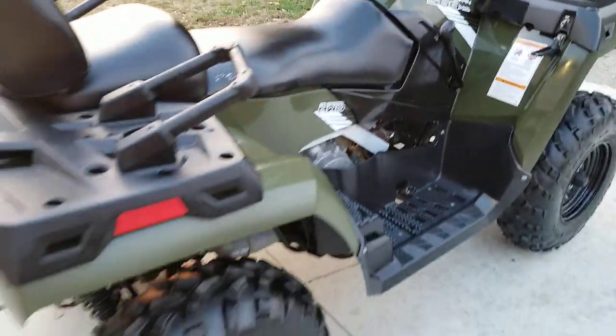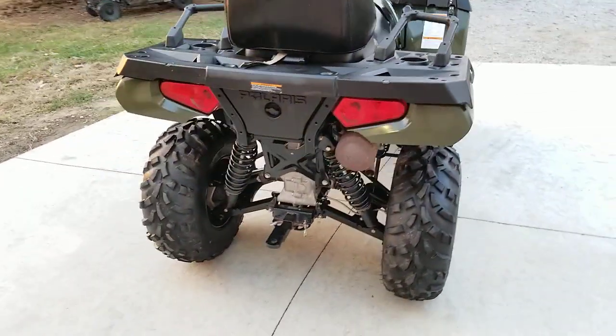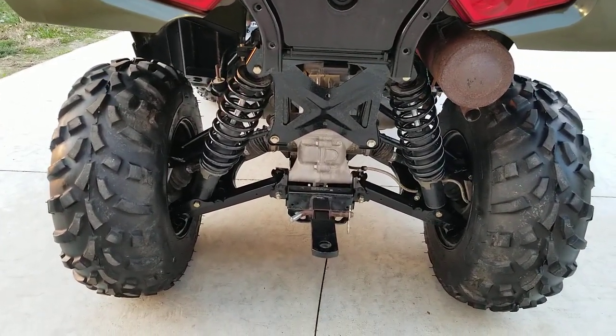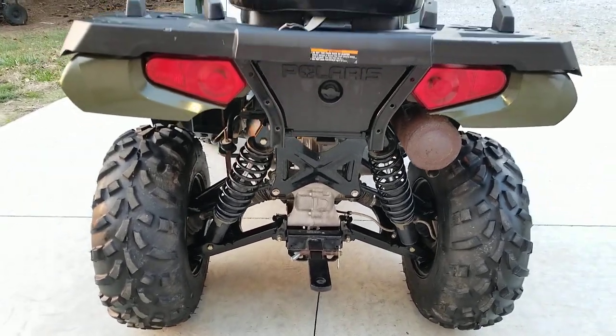Let's go back to the rear real fast. Again, you see the reflecting stickers there on the sides. Toolbox. Look at these shocks again — the rear springs — just no scratches at all. Got the trailer hitch on this one. Good tread on the tires.